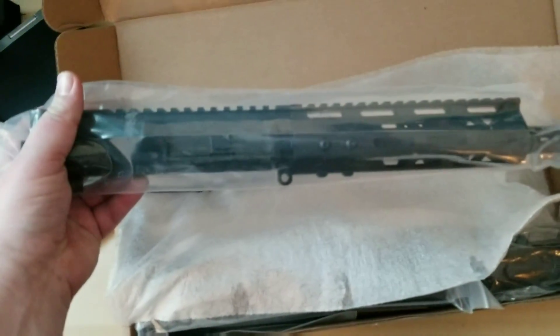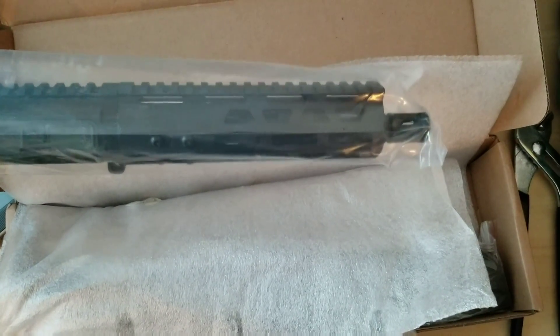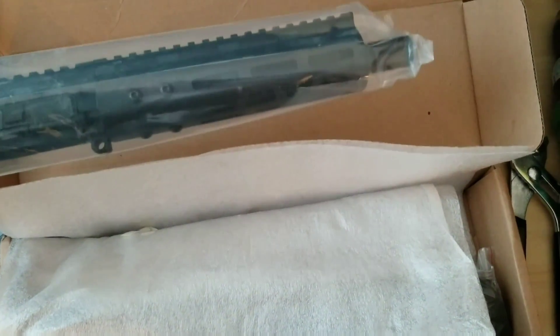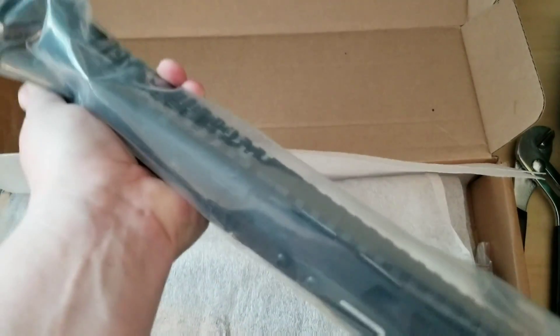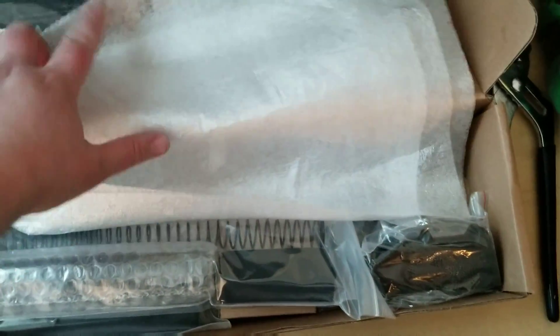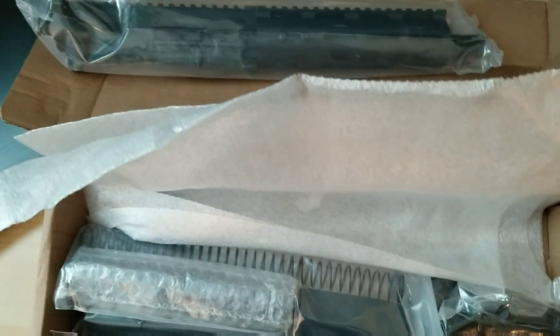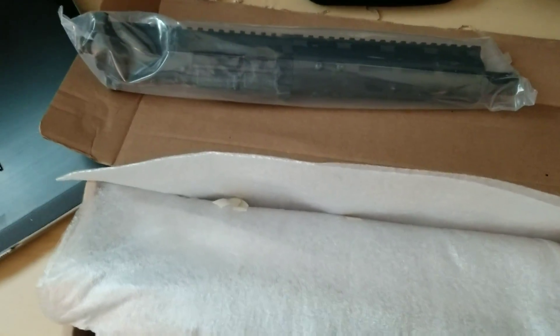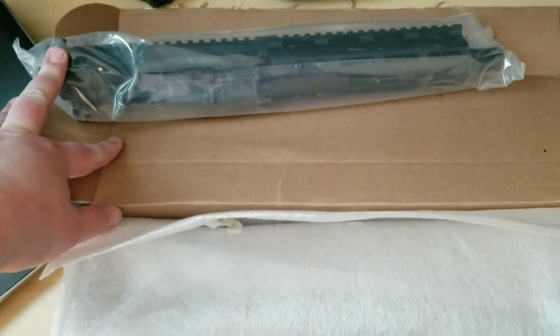One of the upgrades I did was the ambidextrous charging handle, which is like a $7 upgrade. As you can see, it has the M-lock rail on it — just a nice little pistol. Feels and looks good. You've got the complete upper. I paid an extra $20 to have the upper assembled. I've never actually built an AR from scratch, so I didn't want to mess with the upper and figured I'd pay the extra $20 to have that done.